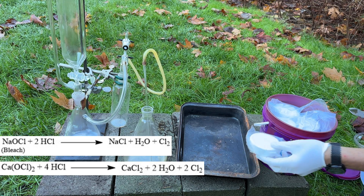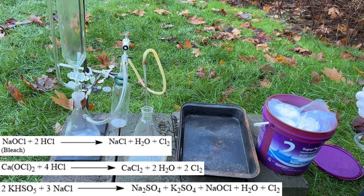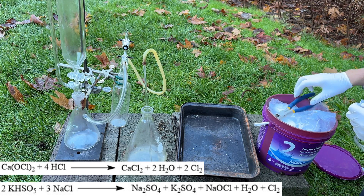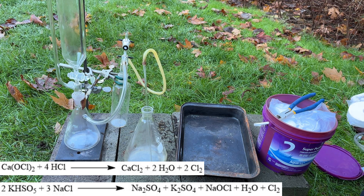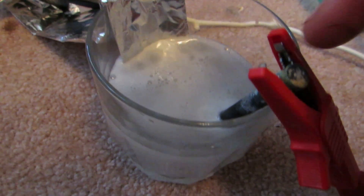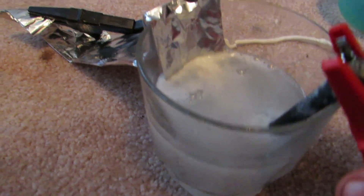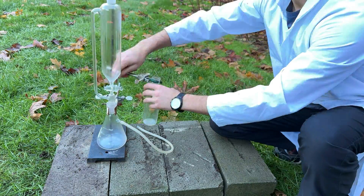Alternatively, bleach and hydrochloric acid, calcium hypochlorite and hydrochloric acid, or potassium peroxymonosulfate and a sodium chloride solution can be used. Both calcium hypochlorite and potassium peroxymonosulfate are available as pool chemicals as well. Electrolysis of a saturated sodium chloride solution will also produce chlorine gas, although at a much slower rate than using this method.